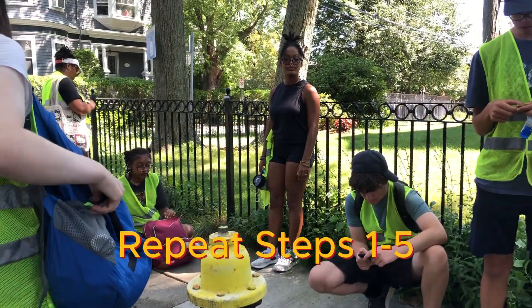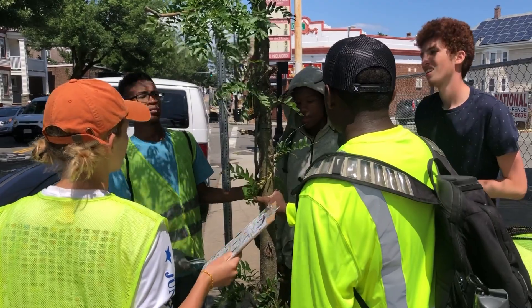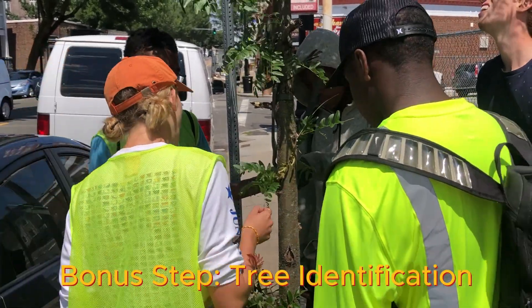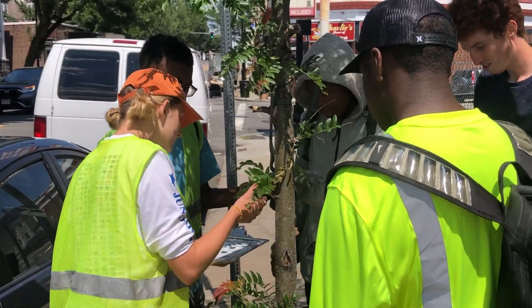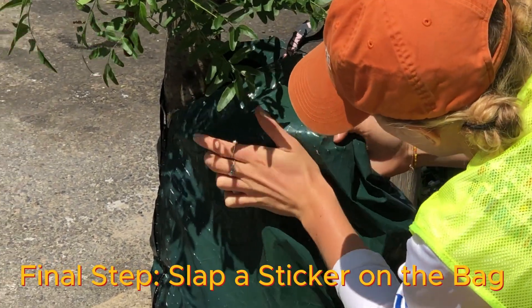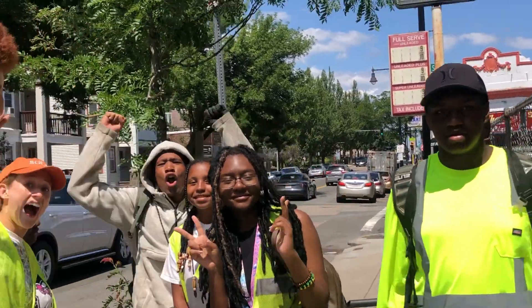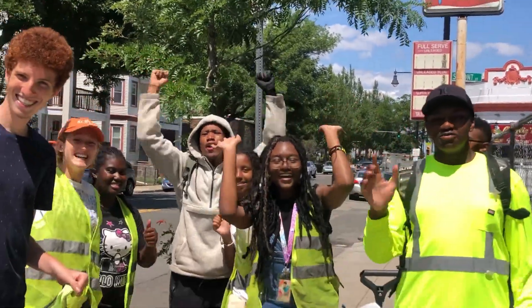We repeat these steps taking care of more than 200 trees in a week. A bonus step is identifying some of the trees we take care of. The final step is to put our stickers on the watering bags. Keep an eye out for any of our trees — and that's the day in our life!